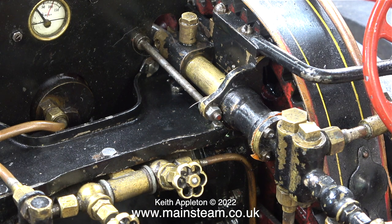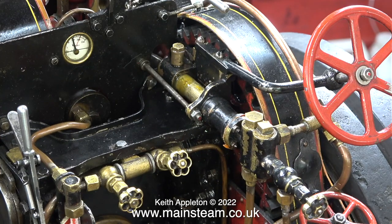In case you're wondering about the thread sizes, these are 5BA nuts. It's time now to test it and see whether it still leaks. I'm admitting some compressed air to the boiler, and when I open the regulator and close the water pump bypass valve, water is being pumped into the boiler. As you will see very shortly, the pump doesn't leak.